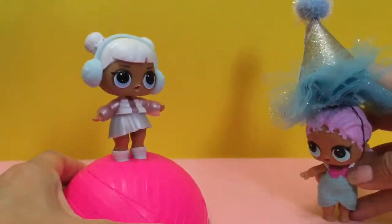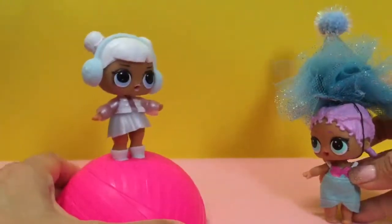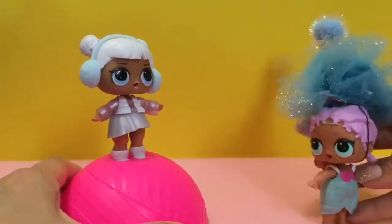Oh, hey, Merbaby. What are you doing? What a fancy party hat. Thanks. I'm celebrating some big event.